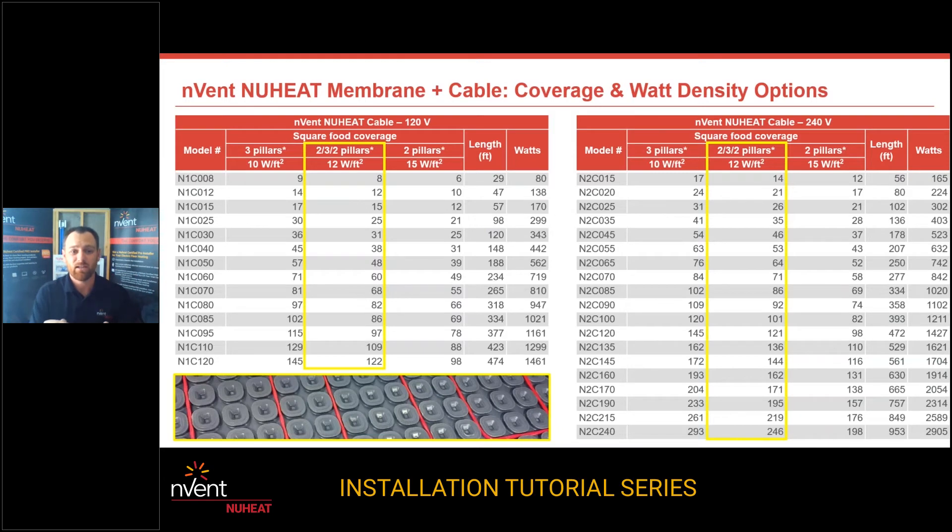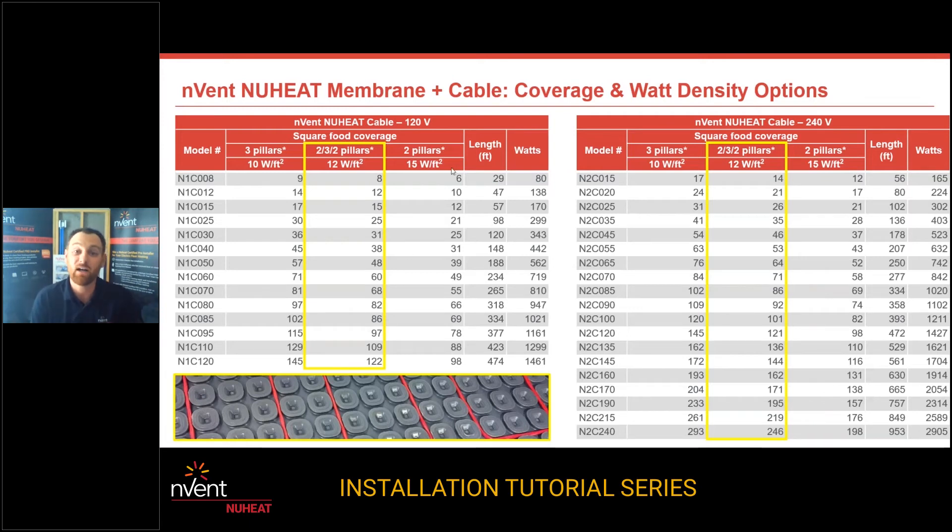The highlighted yellow areas on the chart — and this is on the side of the cable box and in our brochures and spec sheets — the most important thing is 3-2-3 or 2-3-2 pillar spacing yielding 12 watts a square foot. The model numbers on the left-hand side: the smallest one is N for new heat, 1 for 120 volts, C for cable, 008 for eight square feet when strung 2-3-2 into the membrane. If you string that same kit at two-pillar spacing — 2-2-2-2 — you'll get six square feet of heat coverage with that same cable. The closest kit to a 50 square foot heated area would be the N1C050, covering 48 square feet when strung into the membrane. This chart is going to make your job awesome, or frustrating if you don't use it.